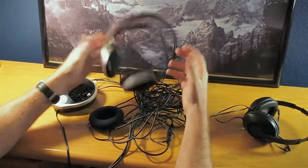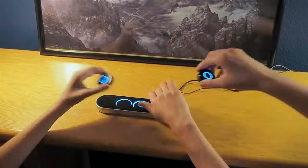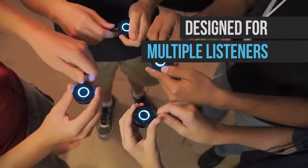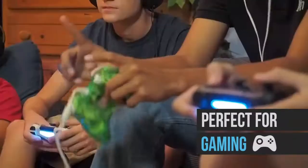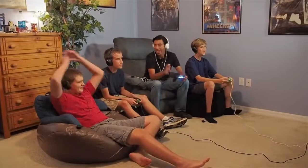Most wireless headphone systems are bulky and expensive, and often designed for only one user. We designed Echo because we believe everyone should be able to use their headphones or speakers to enjoy a phenomenal wireless listening experience.